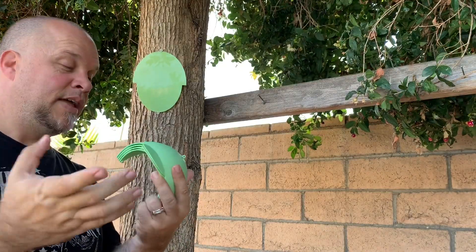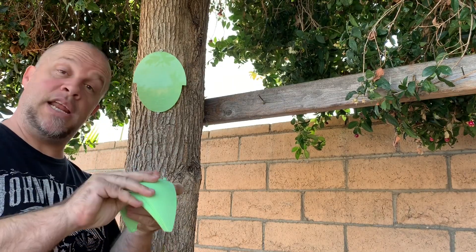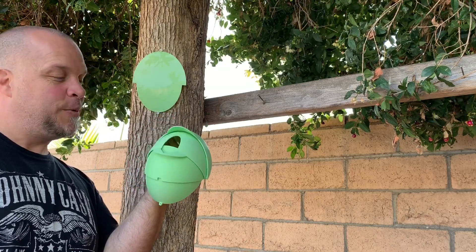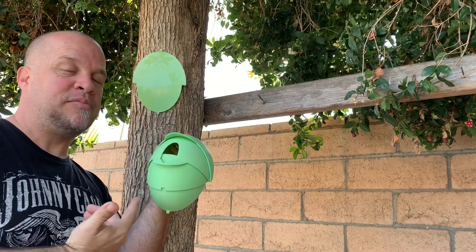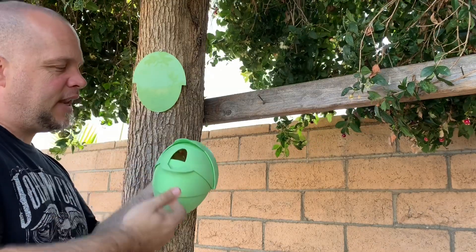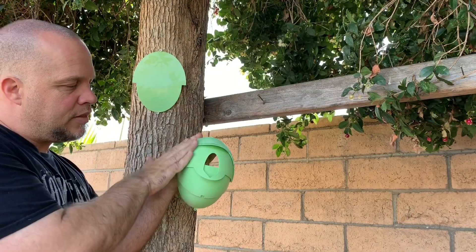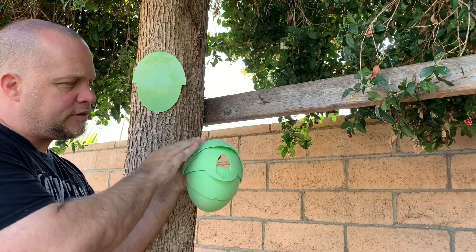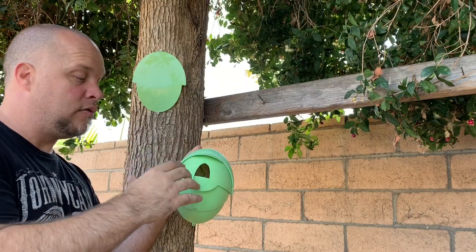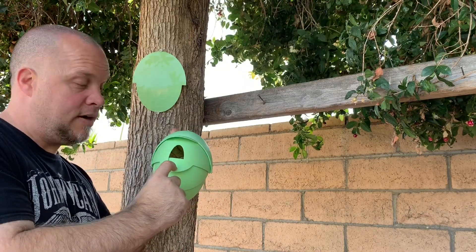As you guys can see from that last part of the video, I printed a 3D printed bird nest. Isn't that cool? It actually looks like a beehive to me — post in the comment section below what you think it looks like. But it has all the features that a bird nest would need.